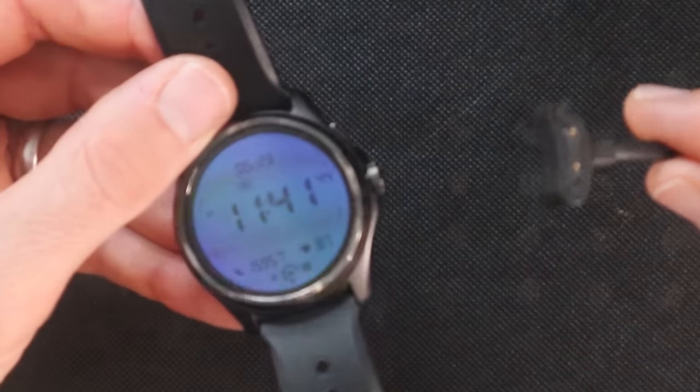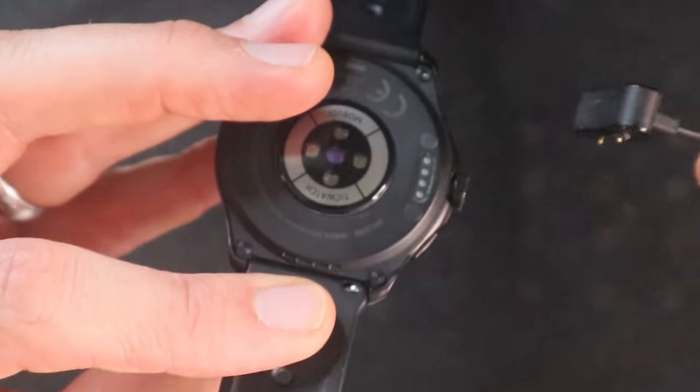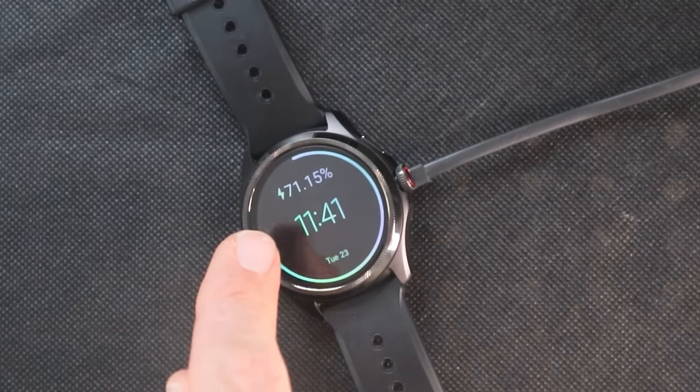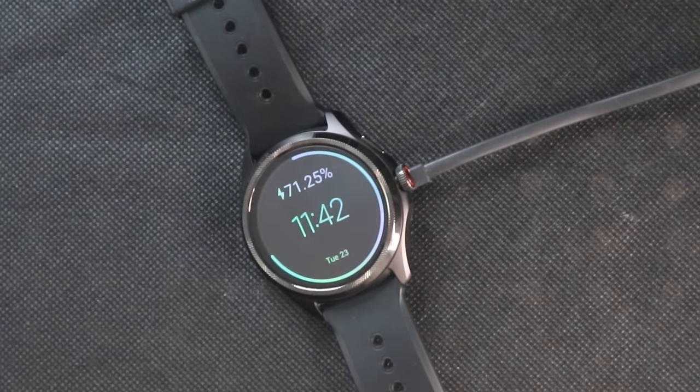The TicWatch Pro 5 now has fast charge: 30 minutes of charging gets you to 65% battery. The charger is the same two-prong magnetic charging cord as previous versions — it just sticks right on. You can actually watch the battery percentage going up in real time on the screen while it charges.